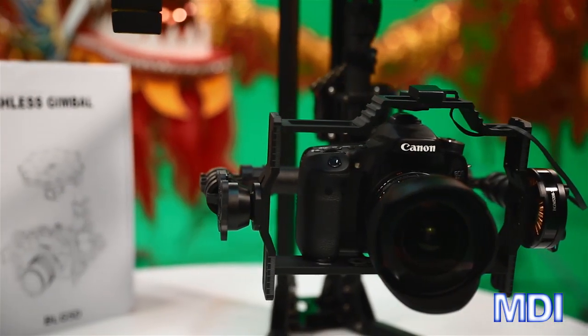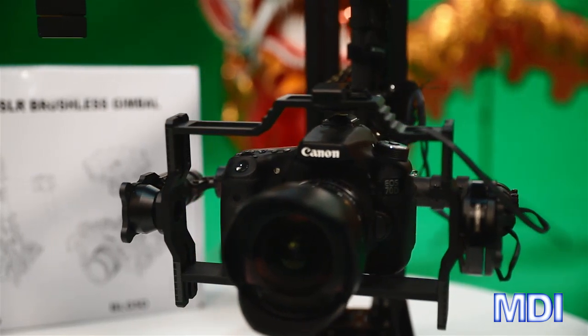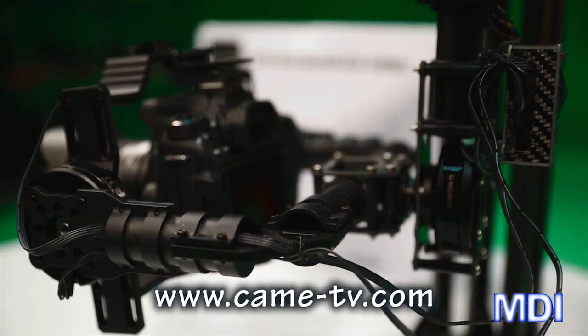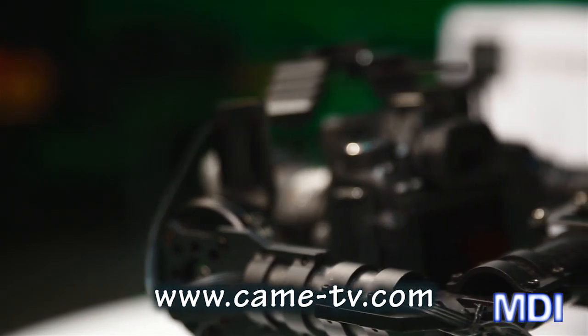For this one we used a Canon 70D and the Rokinon 14mm lens, and it works really well. We got the balance pretty good — it was very simple. The quality of this product is evident: it's very sturdily made and has very good settings for adjustment.